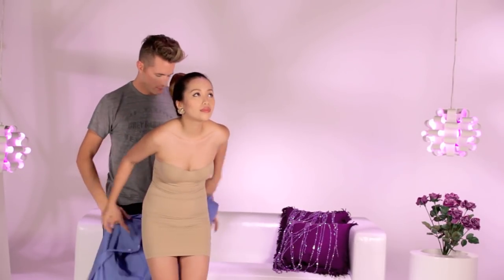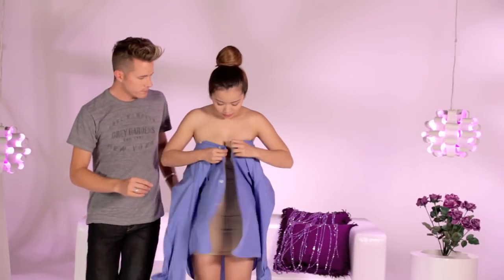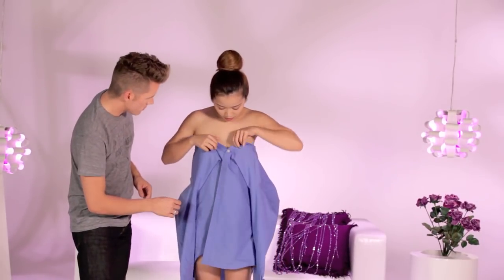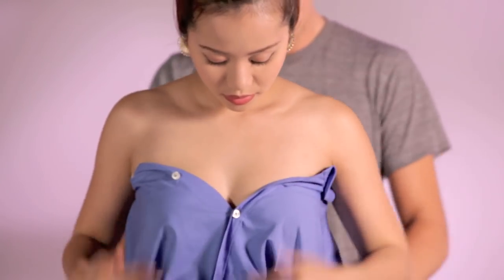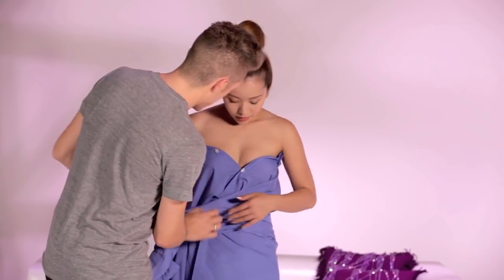Unless you like that look. Alright, on to the first look. Wrap the dress around your chest like this. Find the most comfortable length and button the shirt together. Now, just wrap the sleeves to the side and start creating your rose bow.